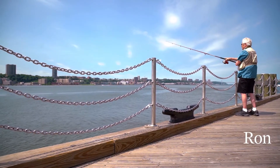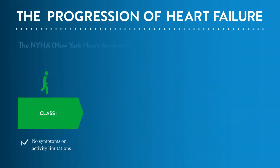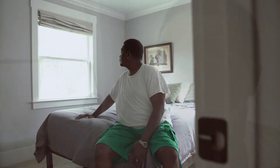Treatment for advanced heart failure has improved greatly in recent years, with people living longer and fuller lives. Even so, it is a serious condition that can worsen and lead to death if not managed and treated. That's why it's important to recognize if your symptoms are worsening and work with your doctor to understand your treatment options.